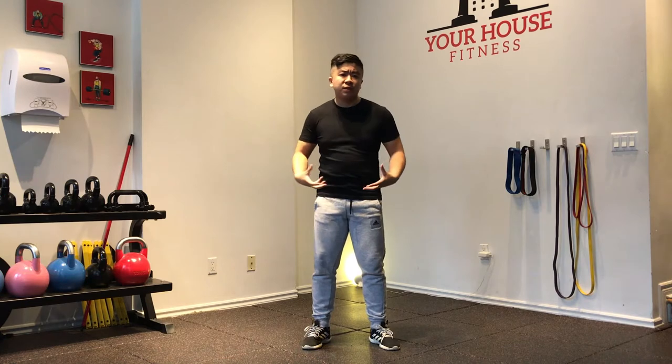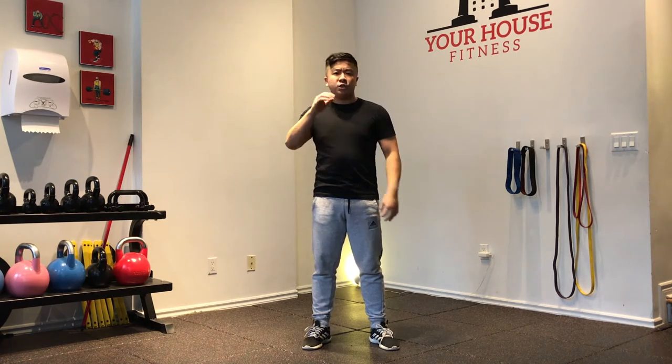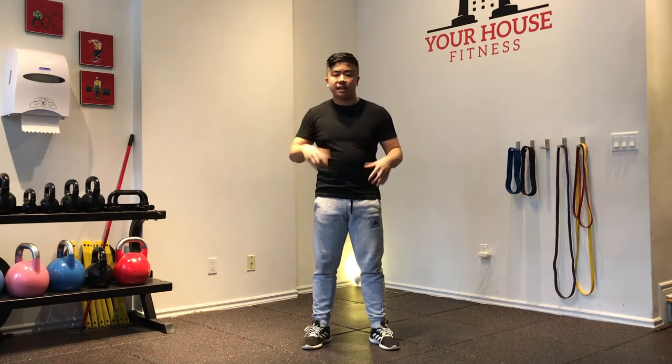Hey guys, Min here, personal trainer from Girl's Fitness. Today we're going to go for a lower body workout. We're going to tackle mostly our quads, our glutes, and our hip muscles. Primarily we're going to use a lot of tempo work, and a lot of our technique is going to be what gets us that stimulus for hypertrophy. No weight, but just applying your own body is going to get us there.